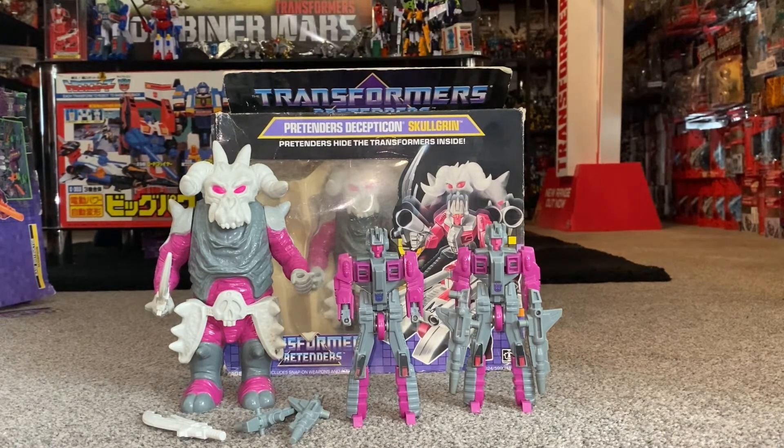What we'll do with this video, we're going to have a look at the shell that houses the inner robot, so we can look at the inner robot in both modes — we'll transform him into his alternate mode. We'll look at the accessories that come with him to help you know if yours is complete, and we'll point out things you need to be aware of if you have to get one yourself. And as I'm lucky enough to have one in the packaging, we can have a look at the artwork and the fantastic battle scenes on the back.